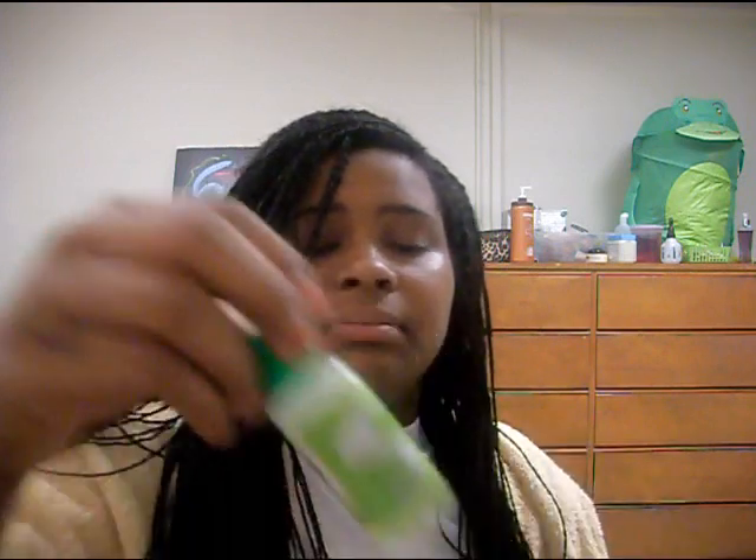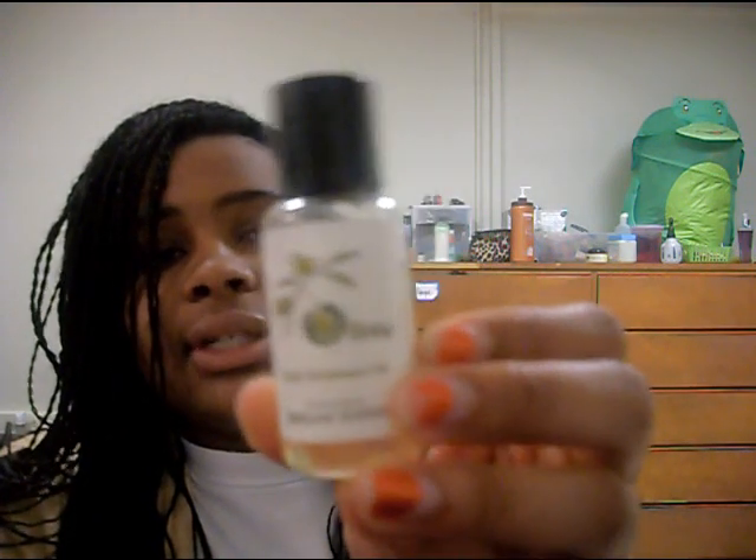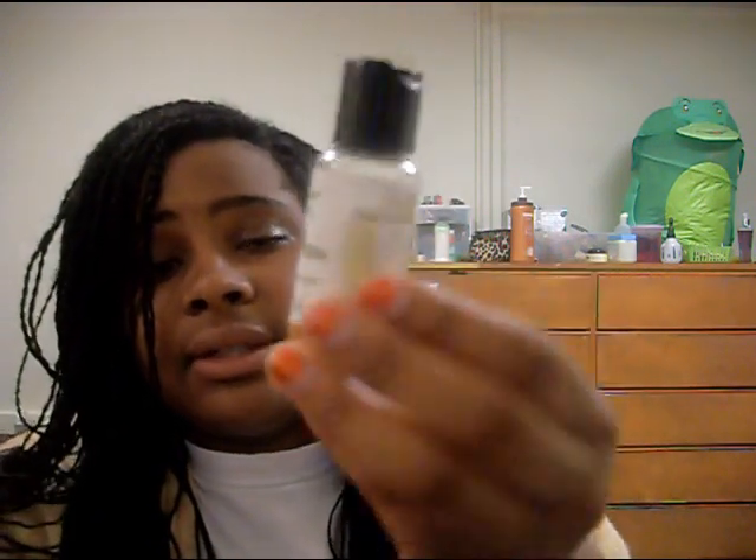I towel dried my hair and it's still wet — you could take a blow dryer to it but I'm not going to do that. Now I'm going to put some moisture back in: first I'll take some extra virgin olive oil and massage it into my scalp, and after that I'm going to put some shea butter oil and a little bit of this natural olive oil treatment, which was also in my other video.